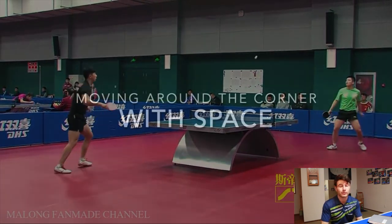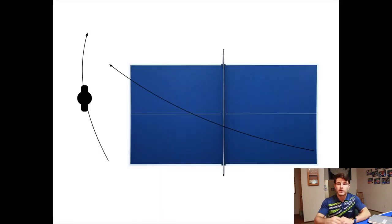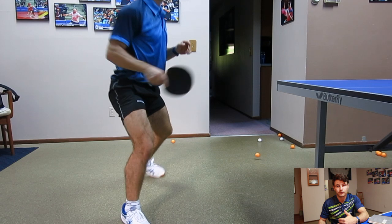The next topic is moving around the corner with space. I've made a little diagram of the table. This is when the ball's coming to your backhand and you're trying to turn around and use a forehand. Most people move and try to cut the corner tight. What happens is, as the ball keeps going, it gets wider and wider — and that's a problem when you're turning around for the forehand without giving yourself space, because it'll just cut you short.